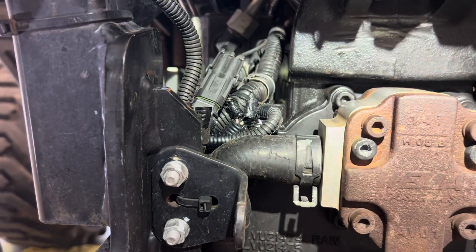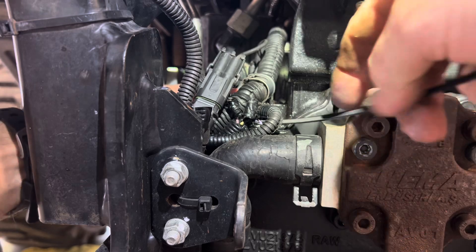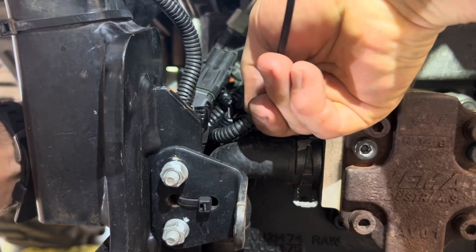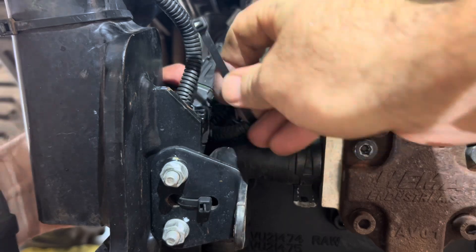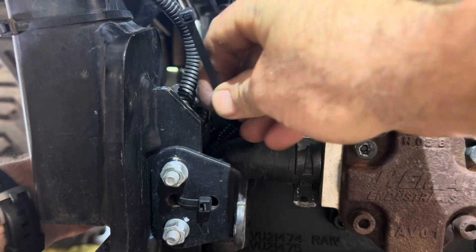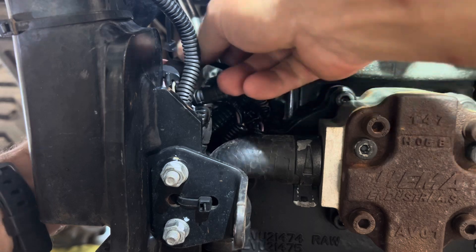This wire harness on the back — I did clip a zip tie off of there earlier. It just keeps everything in one place, so I'm putting a zip tie back on and securing it.